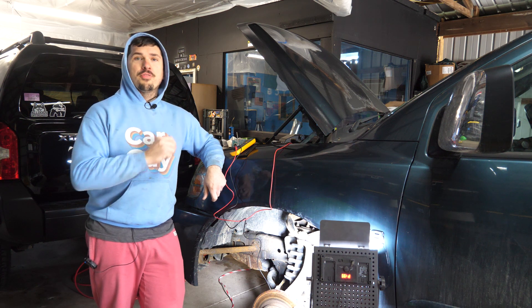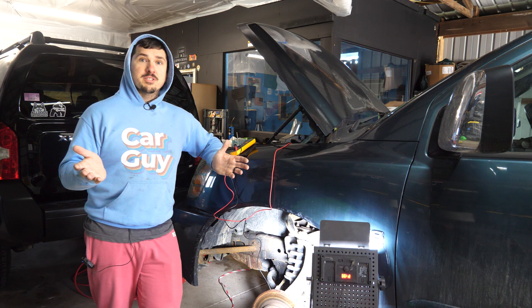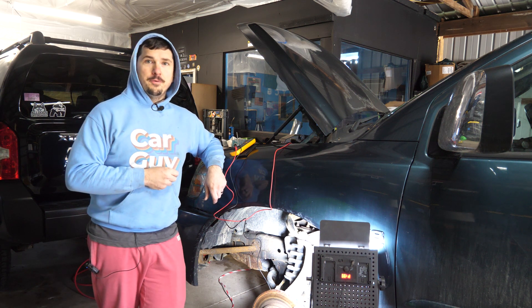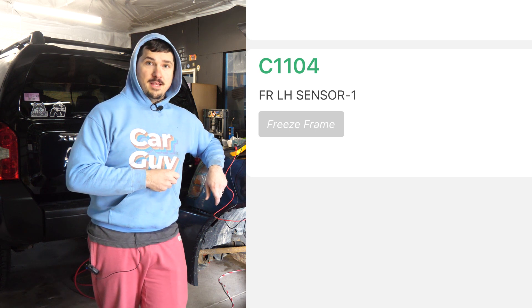Everything started freaking out and all three lights lit up. I'd already remediated the one in the rear so I figured it was something else. I grabbed a scanner, plugged it in and it turns out that the front left wheel speed sensor is now having an issue. I came across this trouble code which is the open circuit for the front left sensor.